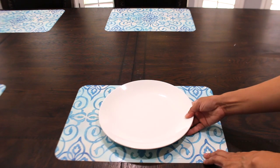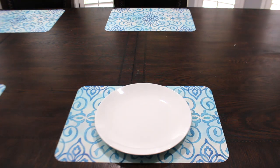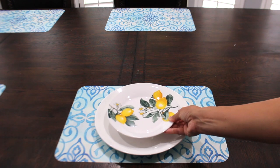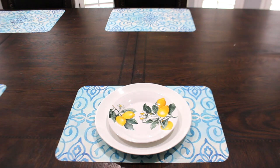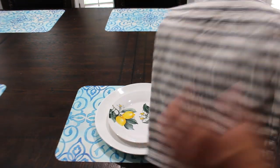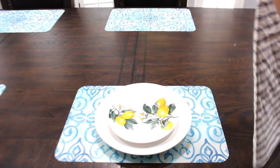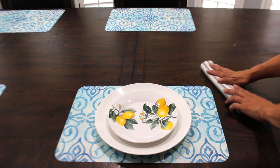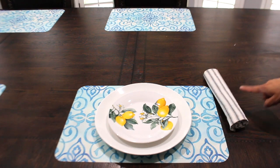I'm going to put a white plate. I have four white plates here but they do also have white plates and lemon dinner plates at Dollar Tree. Then I'm going to put the salad plate — the smaller plate — in the center. I have these gray striped napkins that I've had since Christmas time. I folded it in half and then I'm going to roll it up. I'm doing it this way so you can still be able to see the lemons.